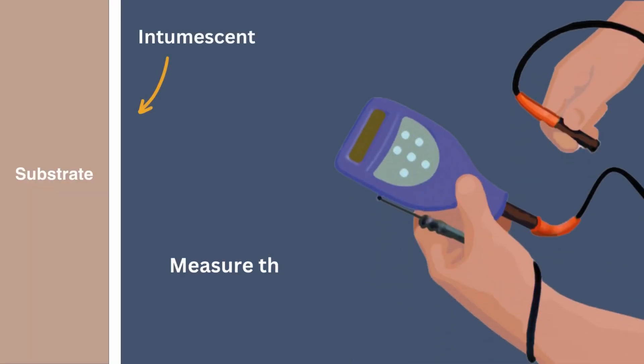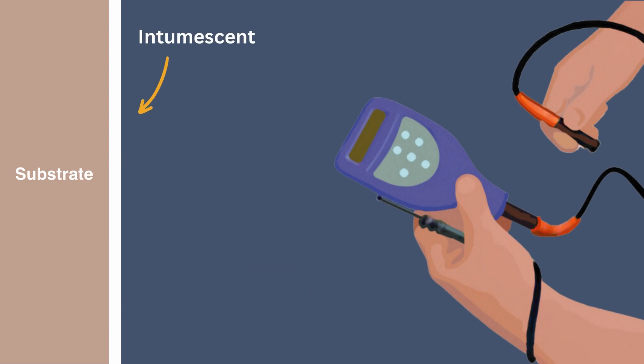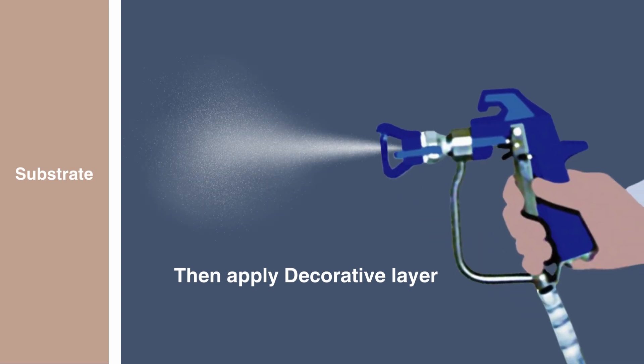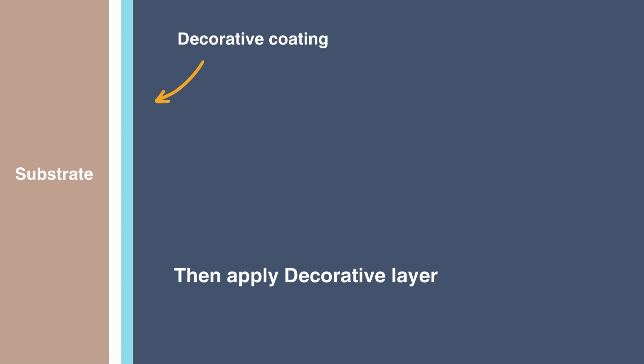The same consideration applies when applying a final decorative layer of paint over the intumescent coating. First, you must measure the DFT of the cured intumescent coating, and only after taking that measurement should the decorative coating be applied.